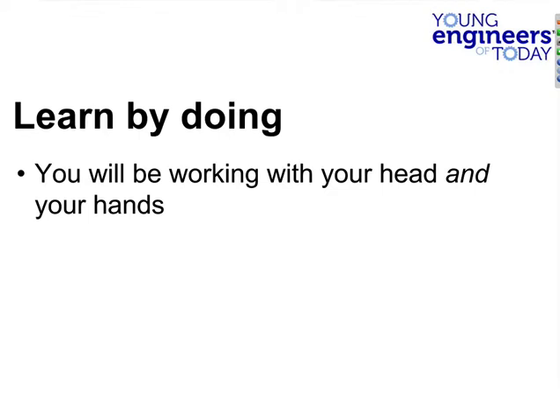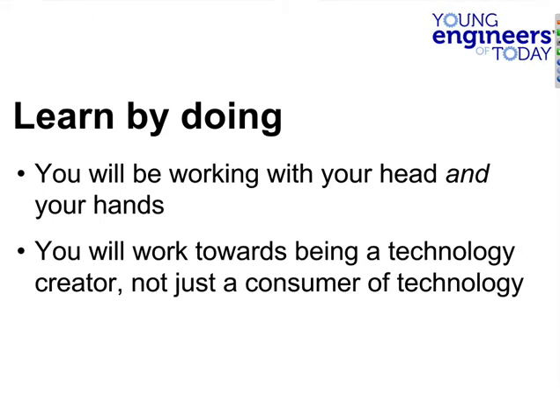So what are we going to be doing? A lot like last year, we're going to learn by doing — you're going to be working with your head and hands. We want you to be technology creators, not just consumers. By that I mean not just playing on an iPad — if you're playing a computer game, we want you to learn how to make a computer game.